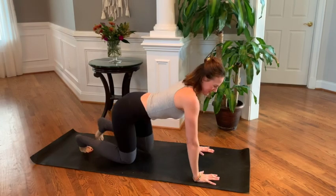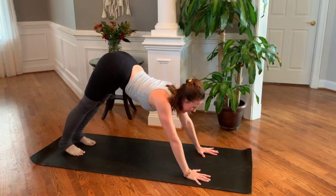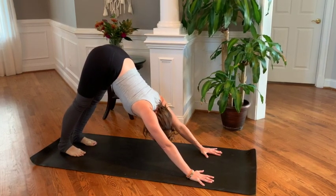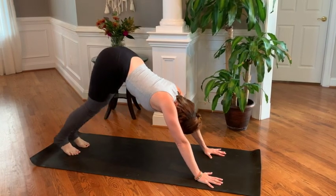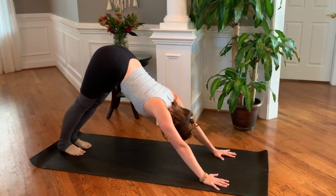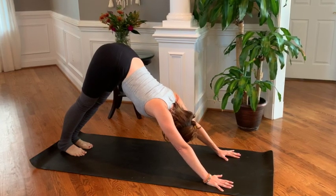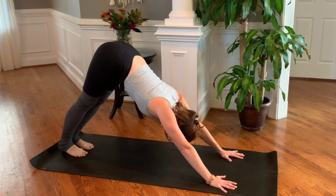Let's start today's practice in a downward facing dog. Go ahead and tuck your toes underneath, press into your hands and lift your hips nice and high, feeling a nice stretch through the shoulders and the back of the legs. You can bend your knees, walking out this dog, one leg and then the next. Making sure your head is hanging heavy, your back is nice and straight. Inhale and exhale, feeling that diaphragm expand and contract with each breath.